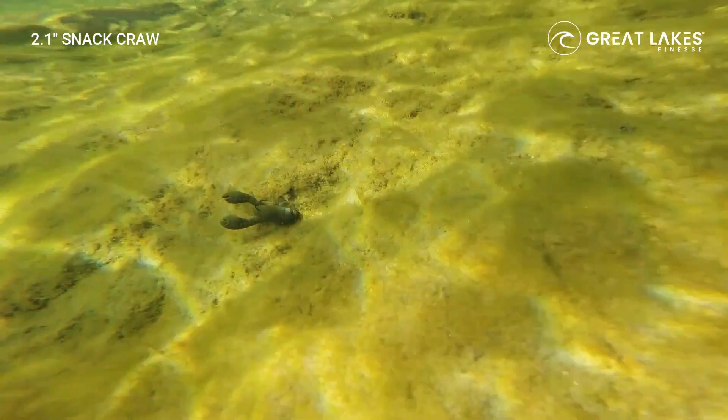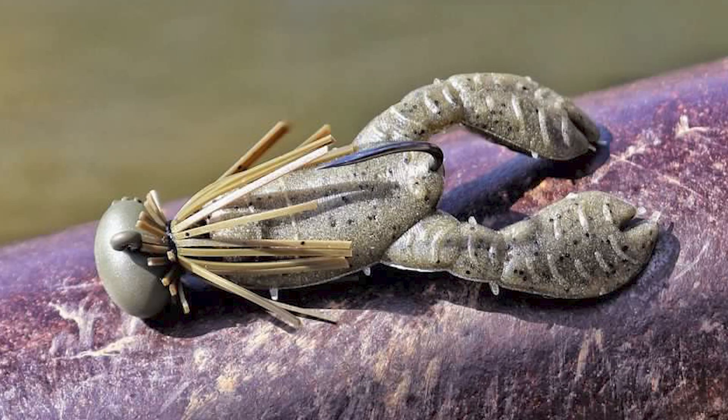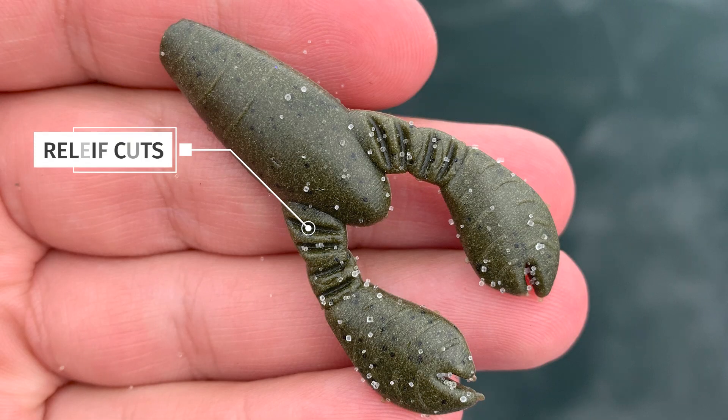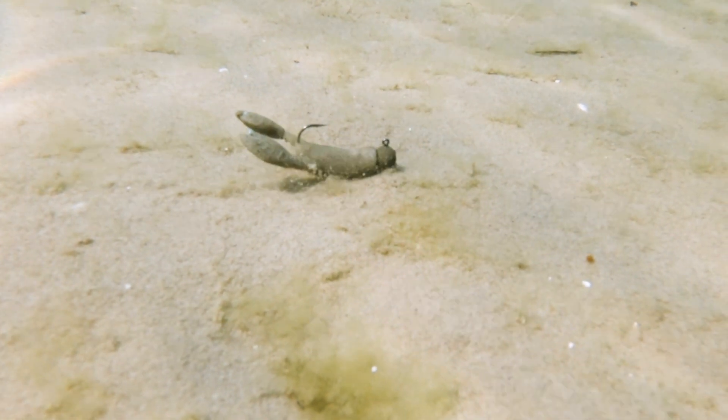It's also perfect on a small finesse jig. We fish a lot of small, tiny little jigs and this is the perfect little chunk trailer to add to it. It's going to give it bulk but also floating claws. It has little relief cuts underneath that give the claws the buoyancy and movement they need to look perfectly natural.